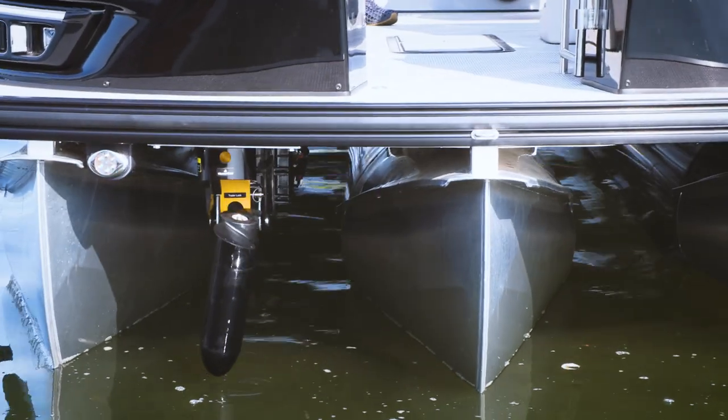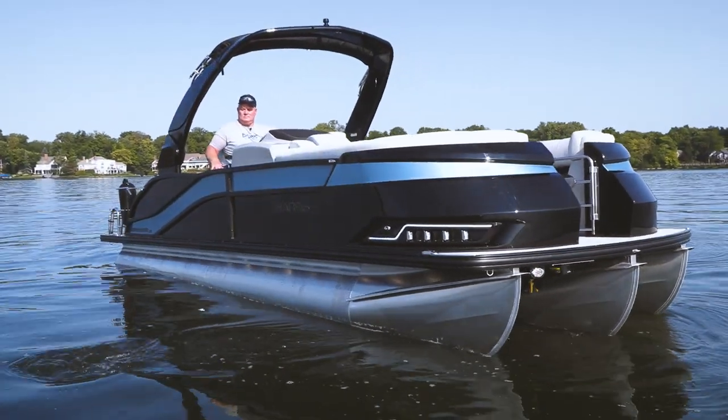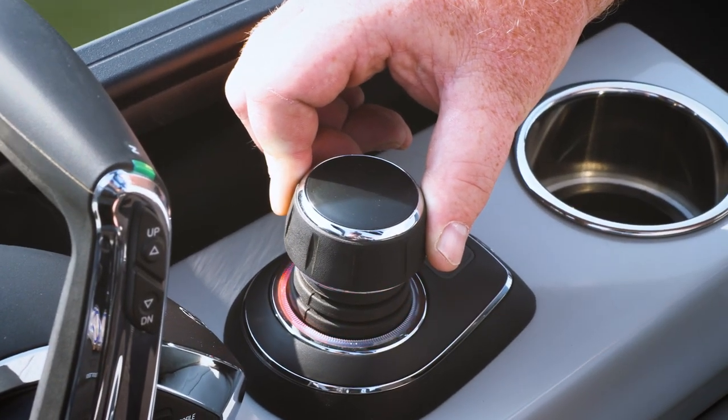Let's start with the thruster. It's located in the front and in the stern and it actually works independently from the engine, but if you wanted to move forward it works with the engine. So it's a great setup. It first came out in 2022 and we just love that it's on this Harris Pontoon.